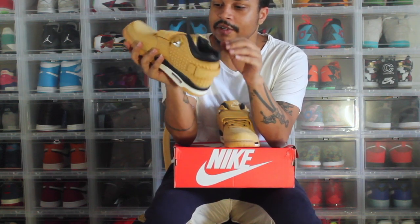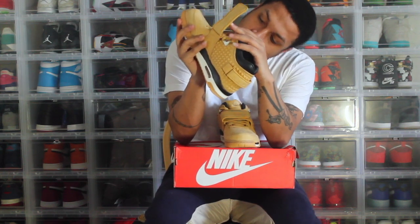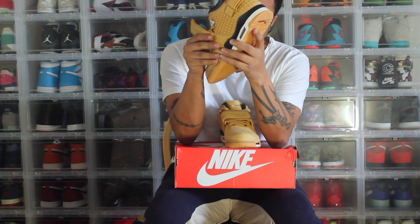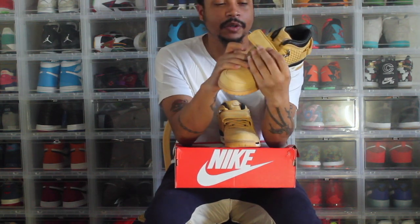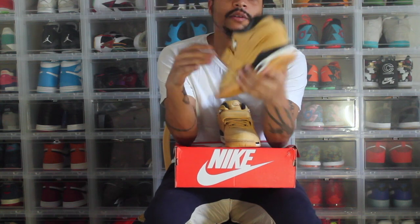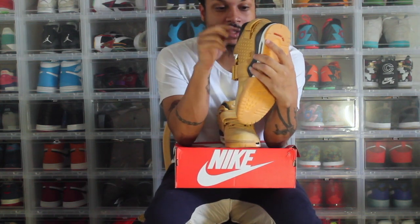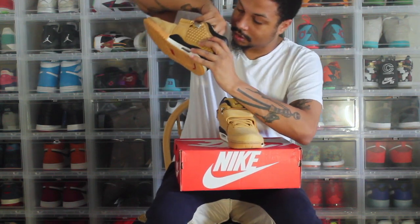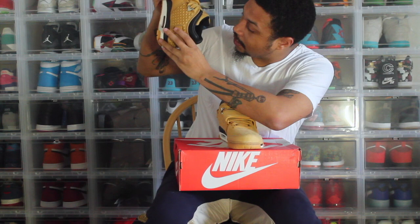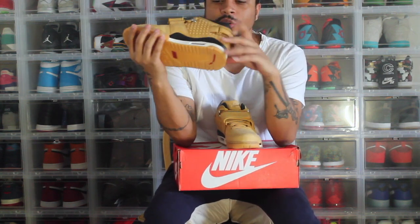Nike needs to fix that, among other things. Inside the strap right here it says 'Dance to Greatness.' The back says his name — Victor Cruz — like it's his signature shoe. The inside says 'Air Cruz,' which is pretty cool. On the inner sole it says 'Nike Air Cruz.'